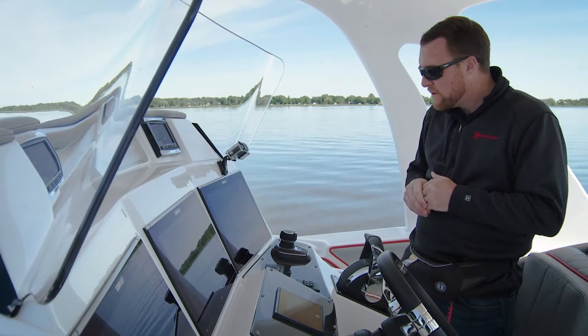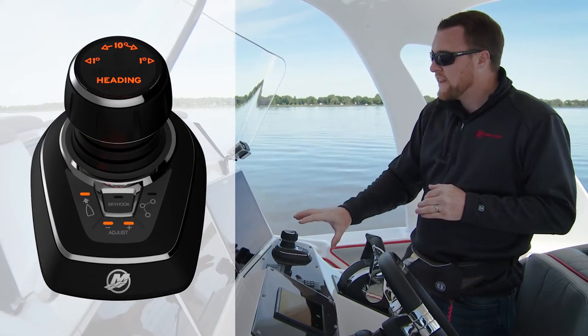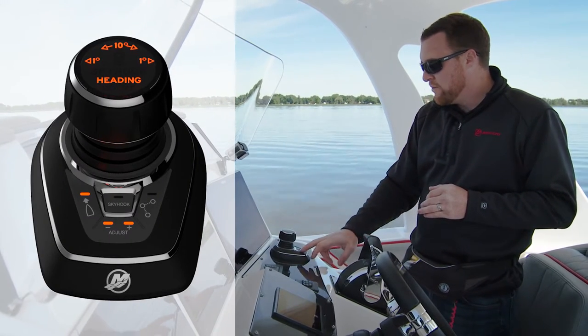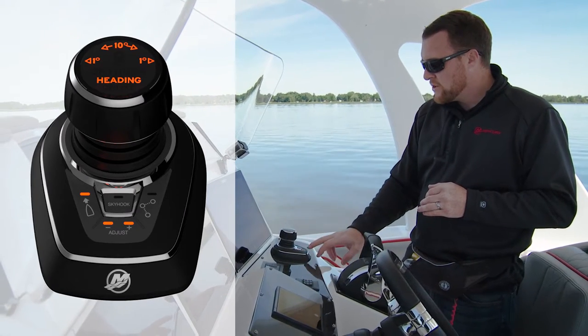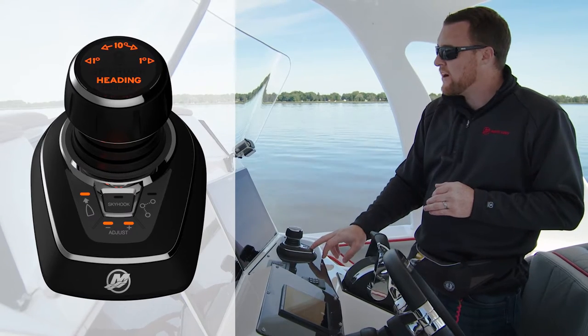You heard the one beep. You can notice a few things on the joystick now. One of them being the auto heading light is illuminated — you see the amber color there. You also notice the adjust lights are on.